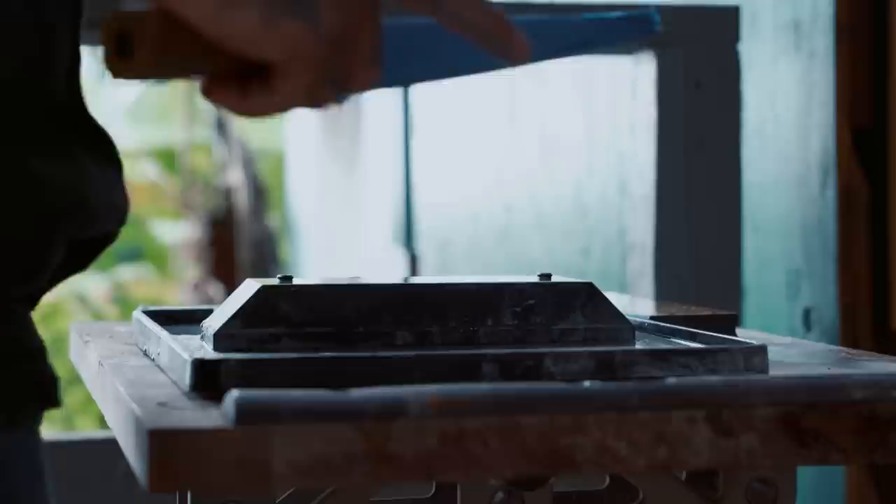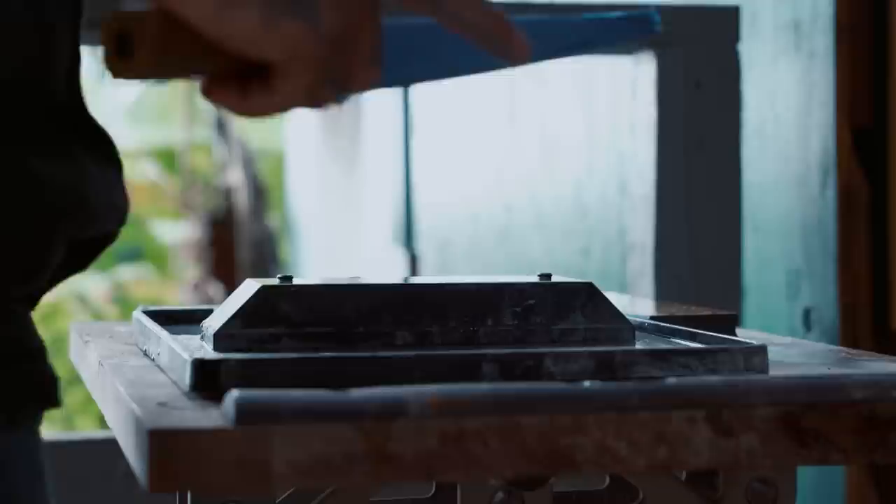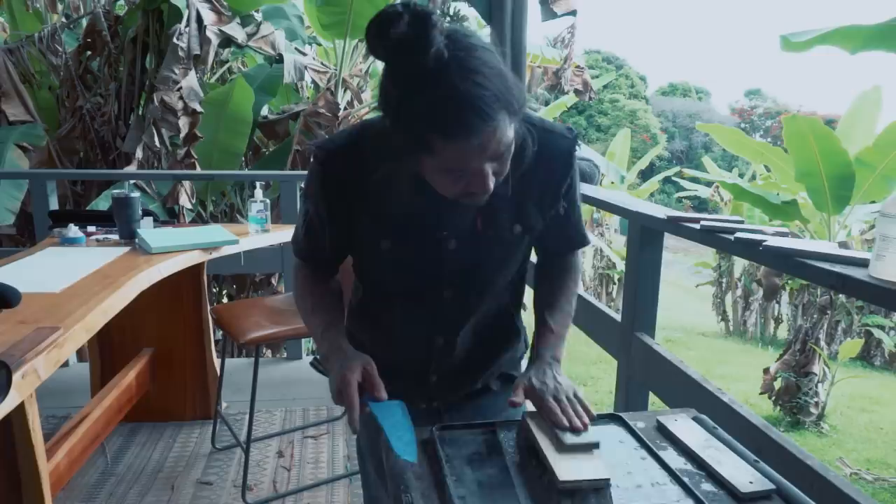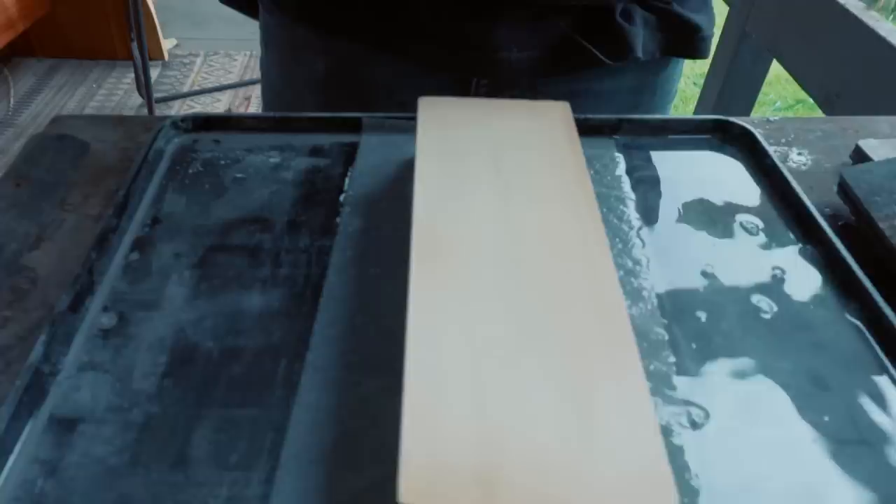Next up, 1000 grit — same thing. These are all soaking in water; you want to soak them before use. Flatten and prep your stone — look at that, clean.